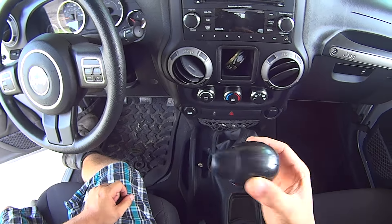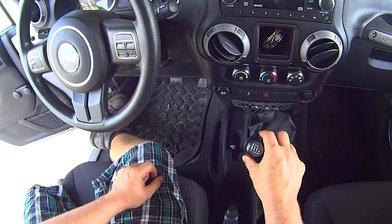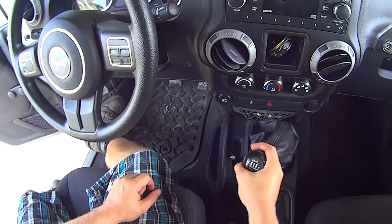And then when you're ready to put them back on, just line them up the way they came off and push on until they click. Right back on.